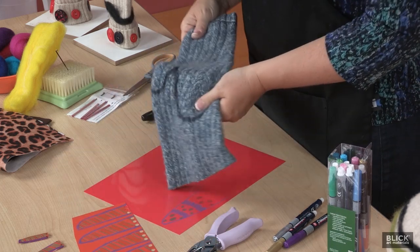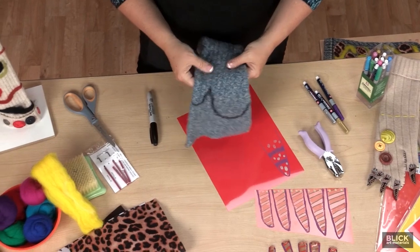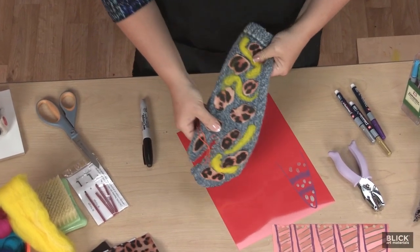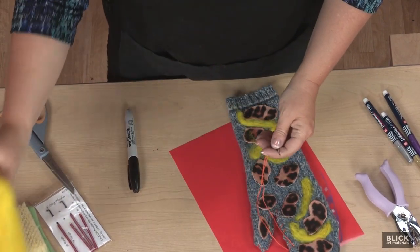Cut the mitten out through both layers, making sure to cut just inside the marker line so it won't show on the final mitten. Repeat for the other hand and then start embellishing. You can use either stitching or glue to add buttons, yarn stripes, or leopard spots cut out of acrylic felt. For something different, add raw wool with a felting needle.